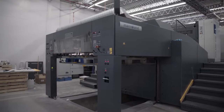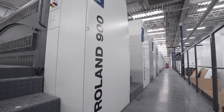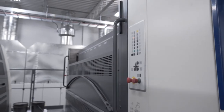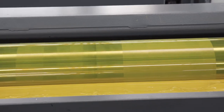Here we are at the offset press and the plates we just made need to get loaded onto each one of those towers. For a full color book we print CMYK which is cyan, magenta, yellow and black. Each color is printed one at a time starting with the darkest color, so black is first then cyan, magenta and finally yellow.